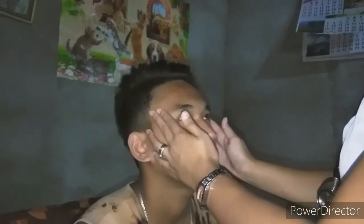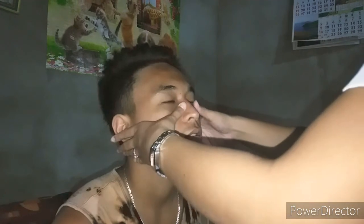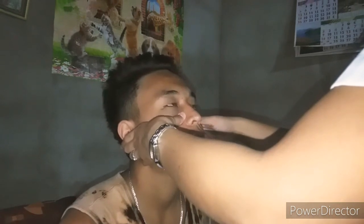Next, we're going to palpate his temporal artery. It's 2+, normal. And we're going to find his facial muscles — feel it, massage it. Next, I'm going to press your sinuses; please tell me if it is painful. I will add a little pressure. Do you feel any pain? No. Good.